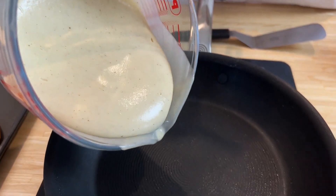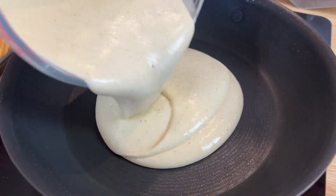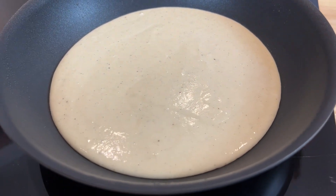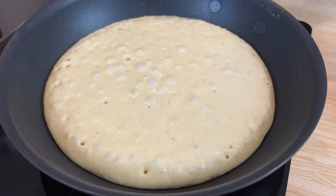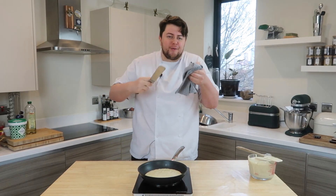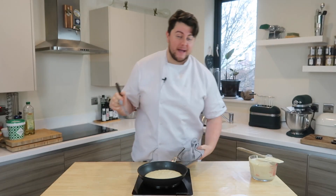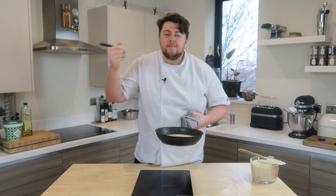We're going to go straight in with the batter — just pour that into the pan, you want a good amount. Put that onto the heat at medium-high, about two-thirds of however hot your stove gets, and just cook it through. We've got some bubbles coming up; it almost emulates the cooking of a crumpet, and that's all the baking powder giving its life, bursting off and creating the most beautiful fluffy pancakes.